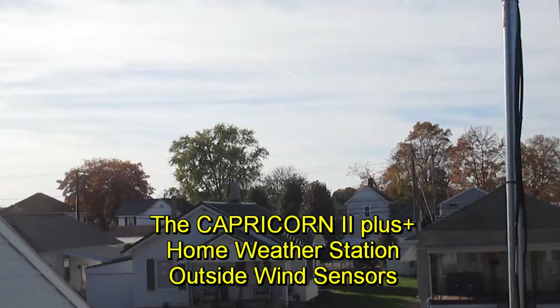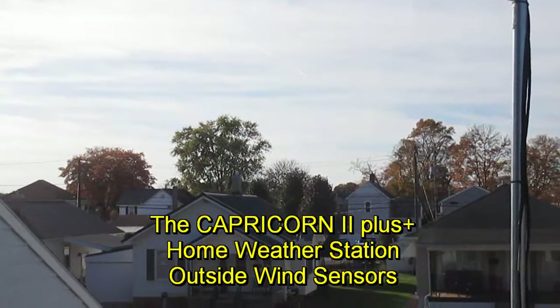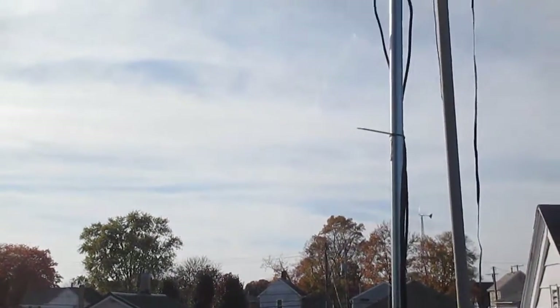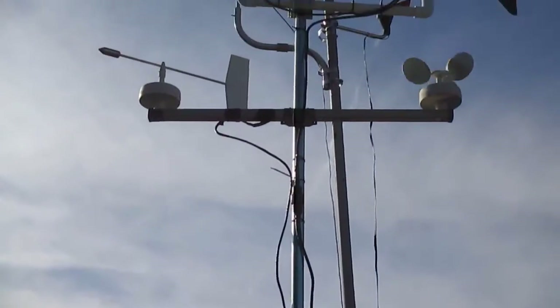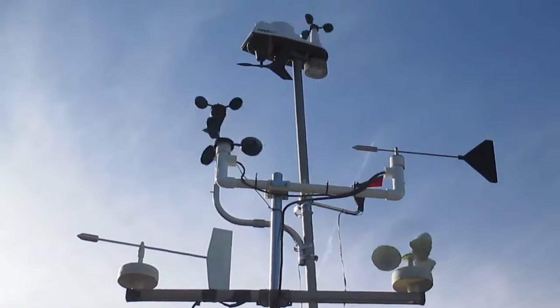Here is a final update in video form on the anemometer and wind sensor positioning. It's Friday the 28th of October 2016, and in a nutshell there are all four units that I have.